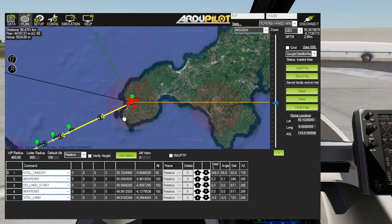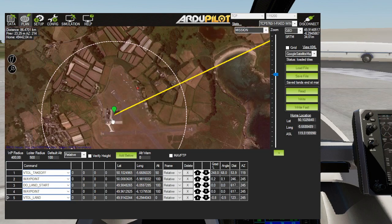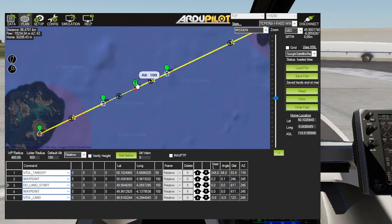It's just a straight line from Land's End to St. Mary's - that's it - at St. Mary's Airport, the Isles of Scilly. There used to be helicopters running services out to here. Somewhere in here - yes, there - that's the do-land-start.